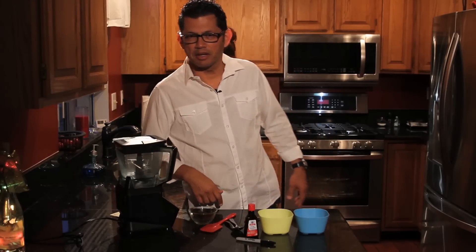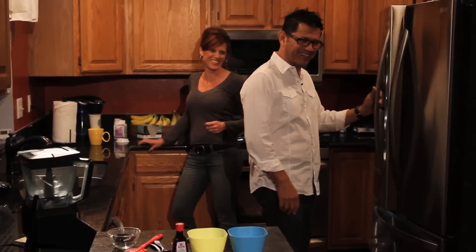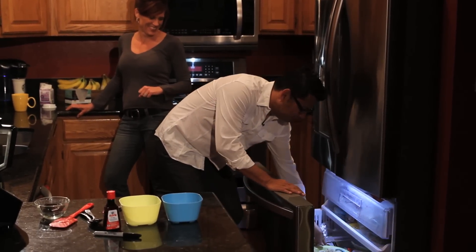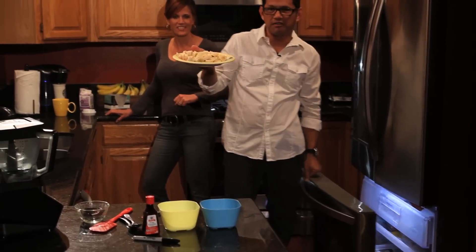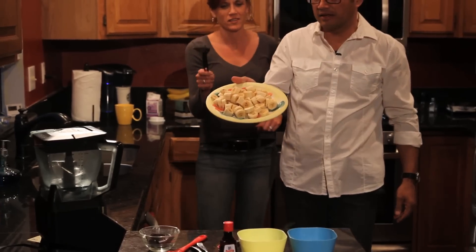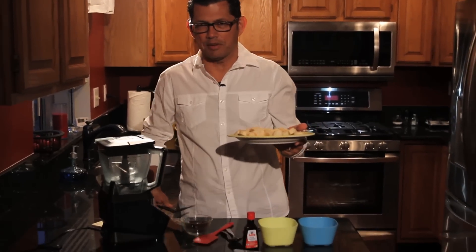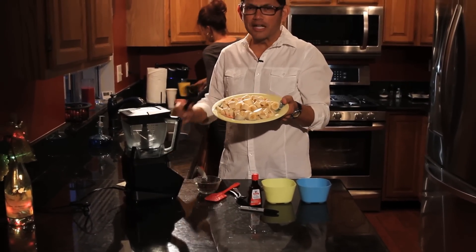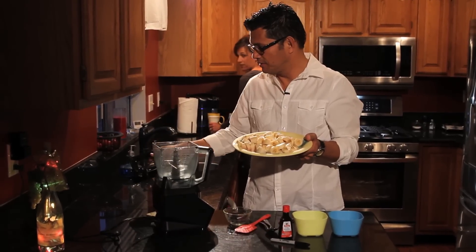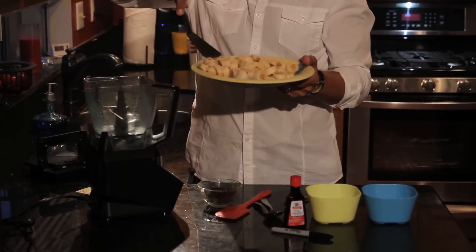The first thing we do is put the bananas in the blender. I'm still not used to our freezer being down here. Here we go — we have a plate of frozen bananas. You apparently have to do this part fast so they don't thaw. So I just put them in the blender.